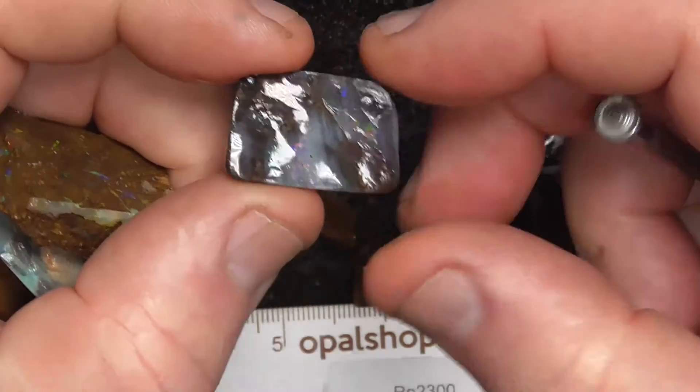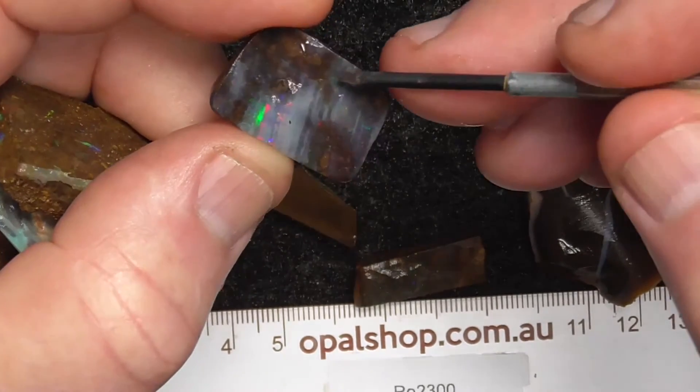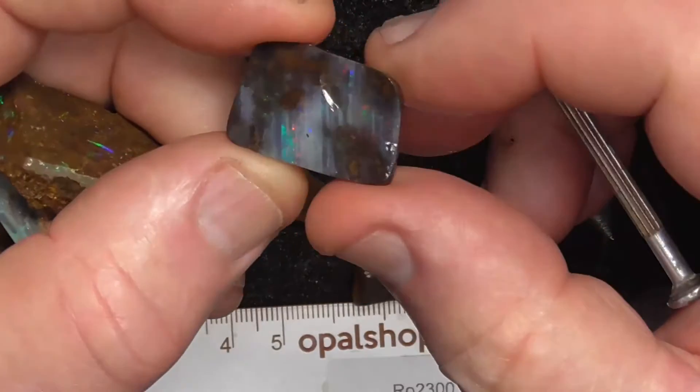This is quite a nice piece. It needs white — you can see the reflection of the lights — but it needs to be cut down to make a couple of smaller stones, I think.